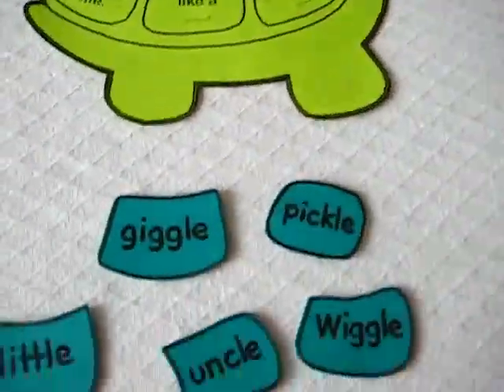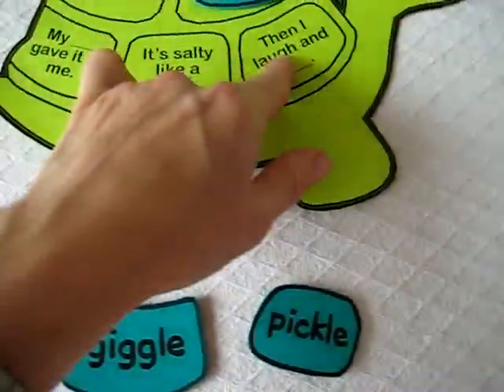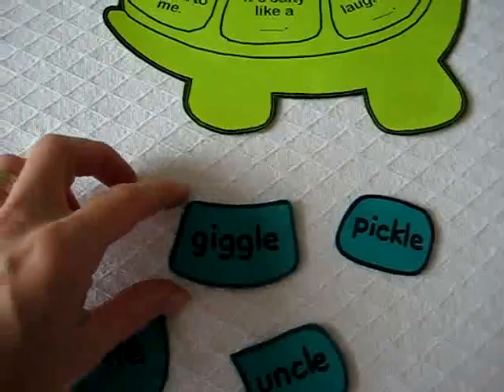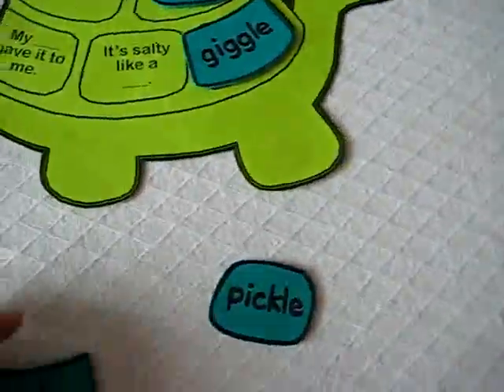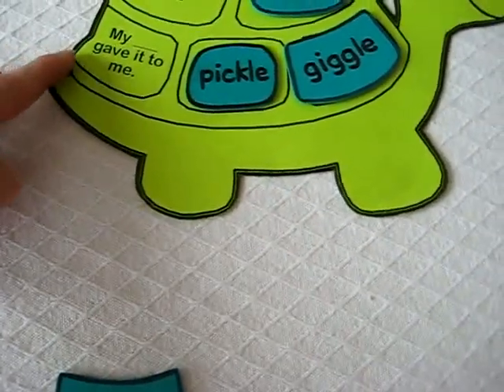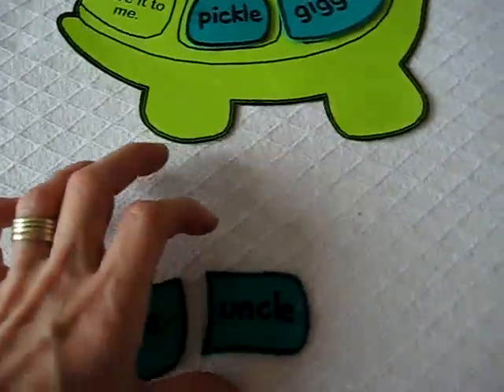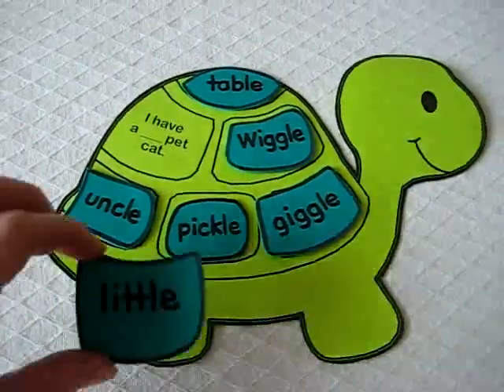My turtle's name is Wiggle. Then I laugh and giggle. It's salty like a pickle. My blank gave it to me — my uncle. I have a blank pet cat — little.